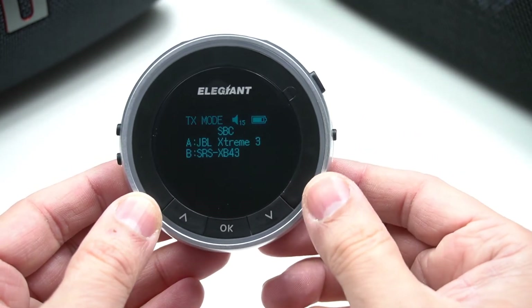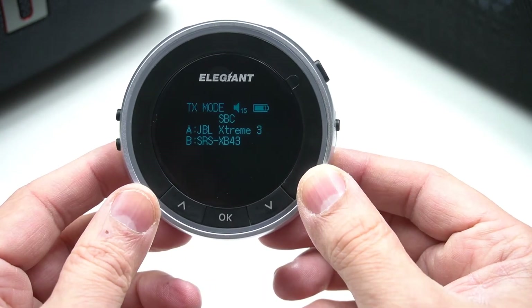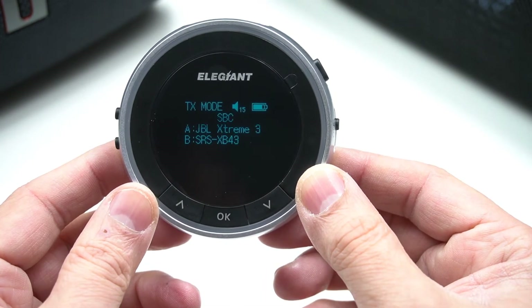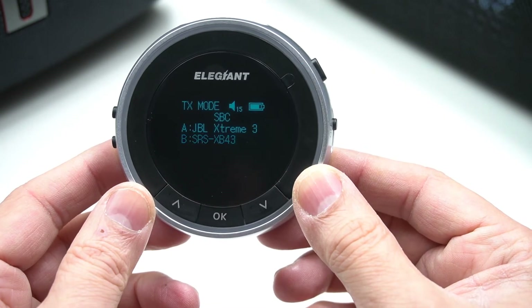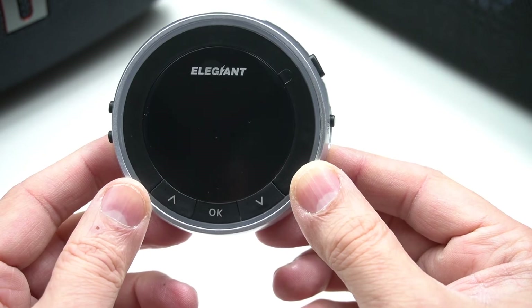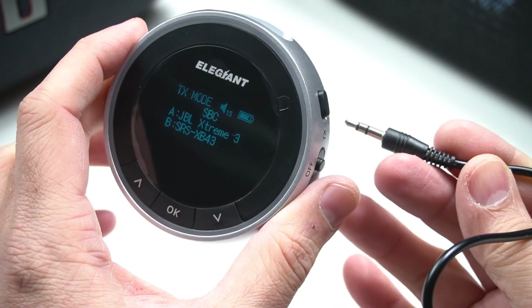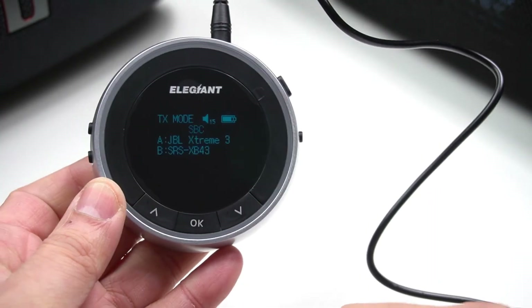That is only happening because I'm using two Bluetooth speakers with different codecs. Finding two Bluetooth speakers from different manufacturers but with similar codecs would be ideal — especially aptX HD or aptX LL.